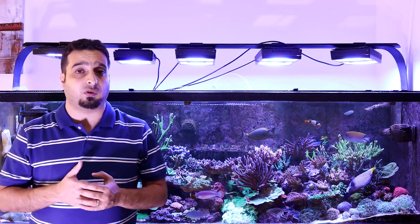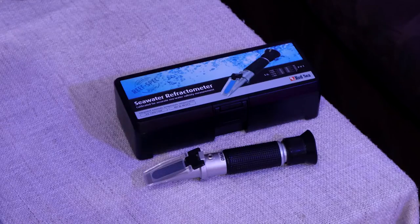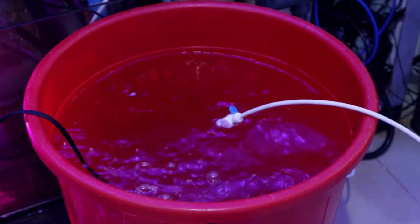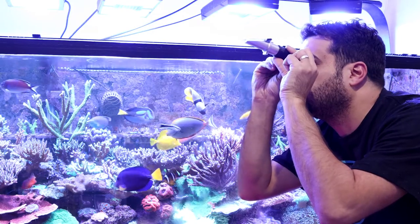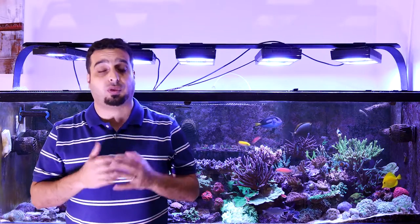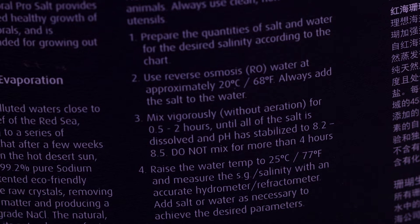As a general guideline, you can use half a cup of salt for every one gallon of RODI water. After that, test the salinity with a refractometer and adjust salinity by adding small amounts of salt or RODI water until you reach the desired level at 1.026 specific gravity or 35 salinity. Remember, always add salt to the water, not the opposite. Check the instructions for each salt — for example, Red Sea Pro Salt, known as the Black Bucket, recommends water temperature at 68°F or 20°C and not to mix for more than 4 hours.